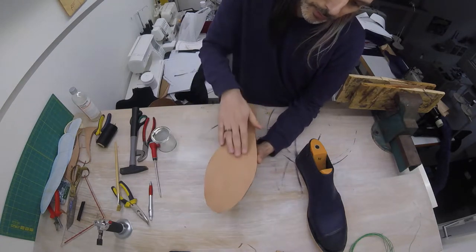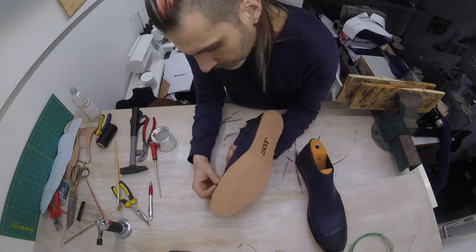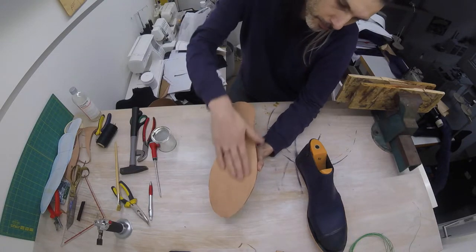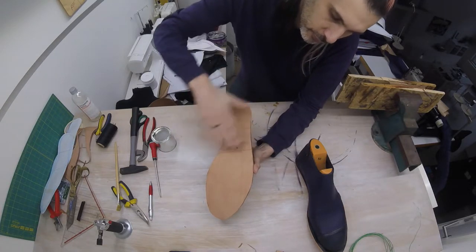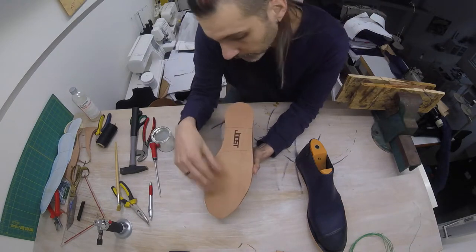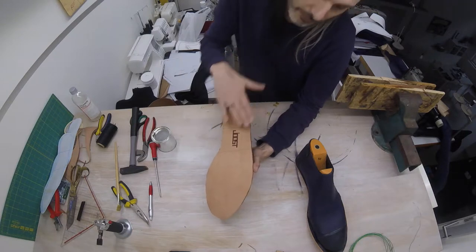I'm going to put rubber on my sole and on the heel, so that I don't slip in the rainy Belgian weather. When you have the shoemaker or cobbler put the rubber lining on your shoe, they're going to be cutting into the sole — they're going to use a belt sander to take off the top layer, to make it a bit more rough so that the rubber sticks better, but also to make the transition from the sole to the leather more smooth.